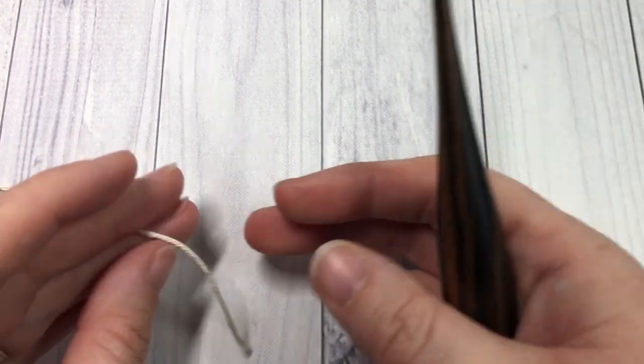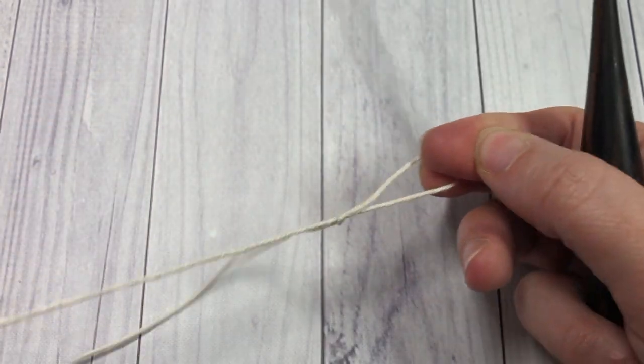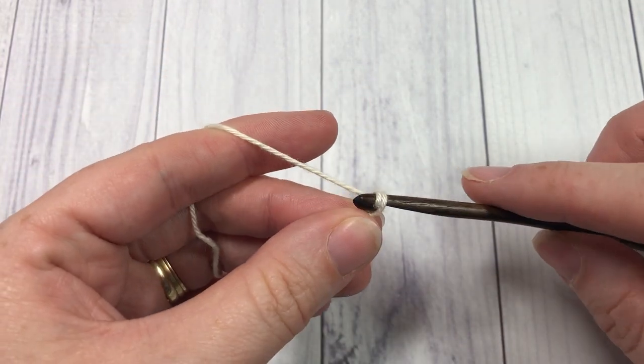You don't need your DIY ornament quite yet, so set it aside. Take your yarn and your 4mm crochet hook and begin by making a slip knot. You're then going to make a foundation chain of 36 chains.